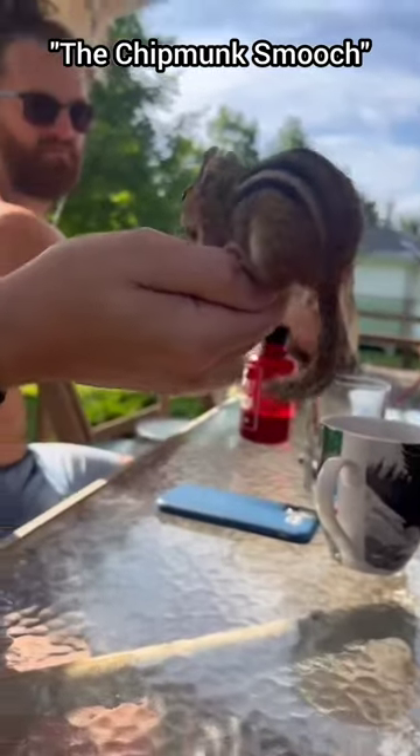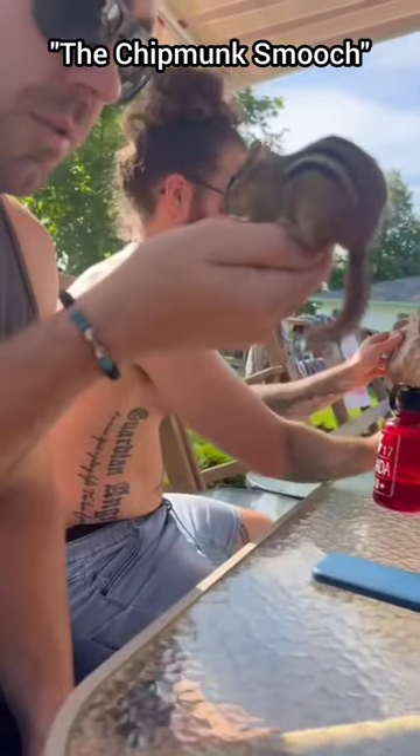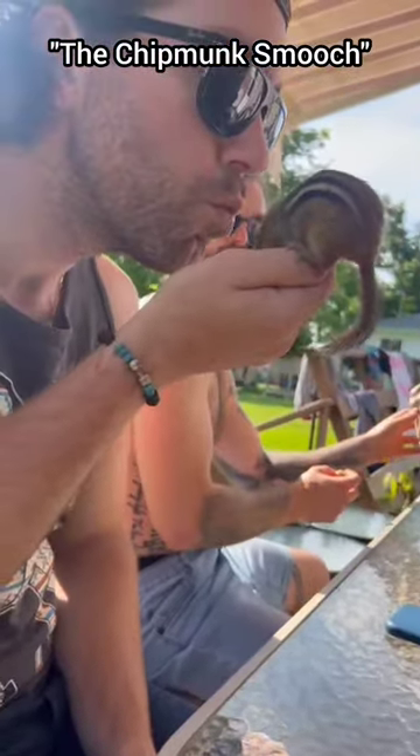If you can hold a chipmunk in your hand like it's the most precious thing in the world and then give it a little kiss, then you will truly know bliss.